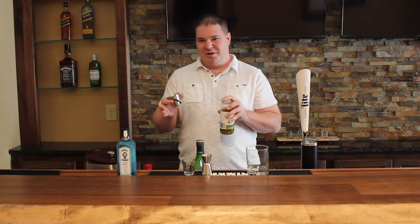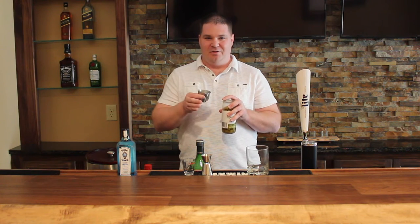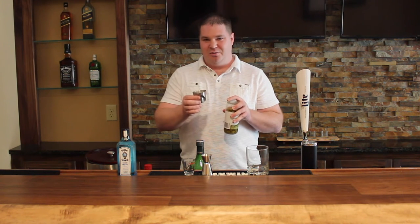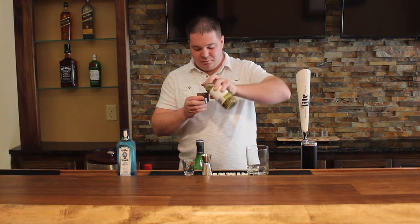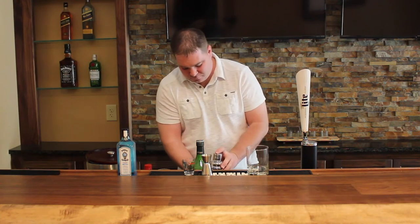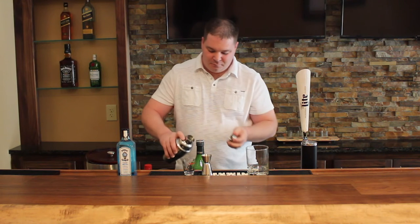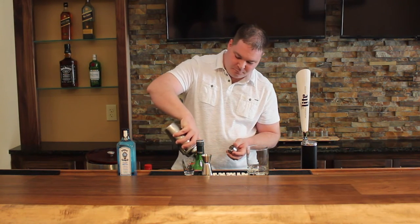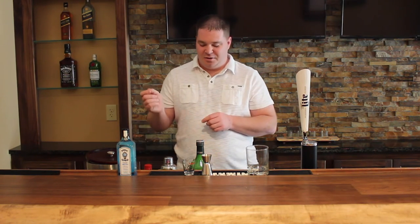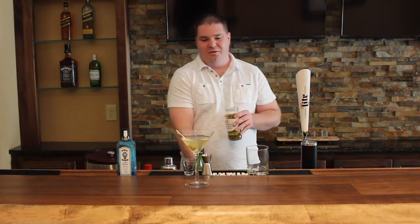Then a half ounce of olive brine. Now there's dirty and then there's filthy dirty. If someone wants filthy dirty, you want to put a full ounce of olive juice in. If they like it neat, neat is the absence of the olive brine — so you would just omit the olive brine at this point. So we're going to do a half ounce of the olive brine. And then shake. Now we're going to garnish with two olives. And that is a classic dirty martini, up.